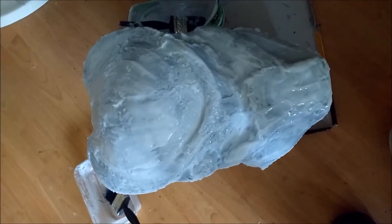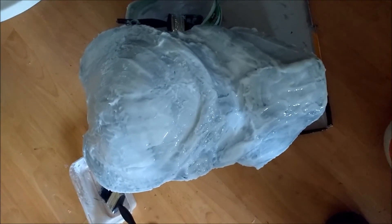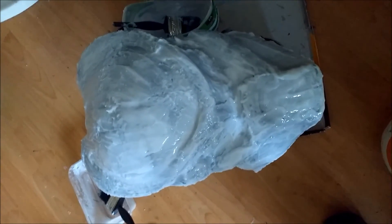When this has had a couple more coats of silicone on and it's a bit thicker, then I'll do the expandable foam jacket for it and then I'll get back to you and let you know how it went.